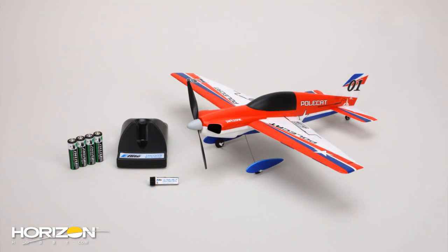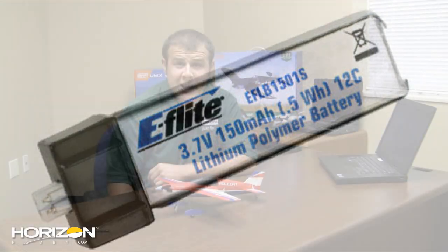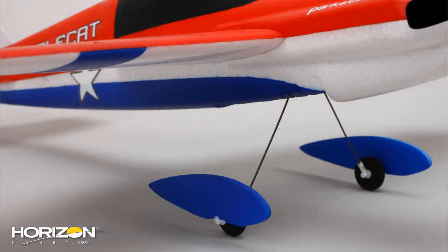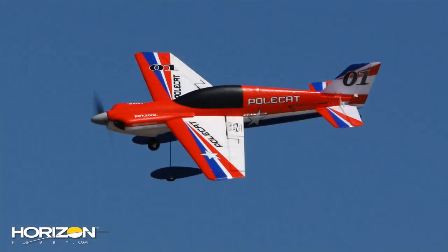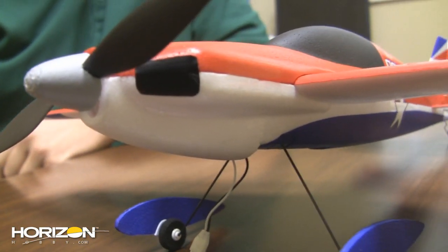It uses all the same basic equipment as other micros — Spektrum micro receiver 6400, 8.5-millimeter brush motor. This airplane will come as just a bind-and-fly. It'll come with an E-Flight 150-milliamp 1S battery, a single cell charger, and AA batteries for the charger included in the box. It's a similar airplane to the Sukhoi, but the Sukhoi is a much more advanced aerobatic airplane — you can do a lot more with the Sukhoi. This is a great sport aerobatic airplane. It should be available mid-July at $99 for the bind-and-fly version, including the charger, battery, and batteries for the charger.